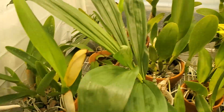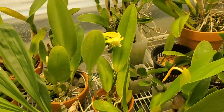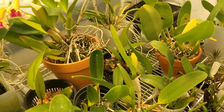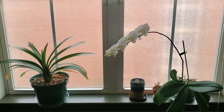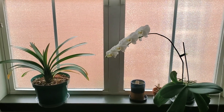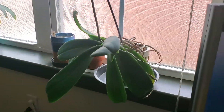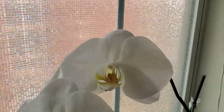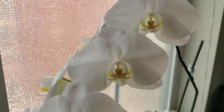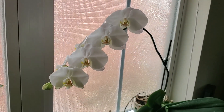Let me see my Phalaenopsis in bloom. White Beauty Phalaenopsaurus — mostly leaves, some pretty flowers. I'm just really happy that I was able to get Phalaenopsaurus out of the grow tent without breaking the spike. Aren't they nice? Really happy with those.